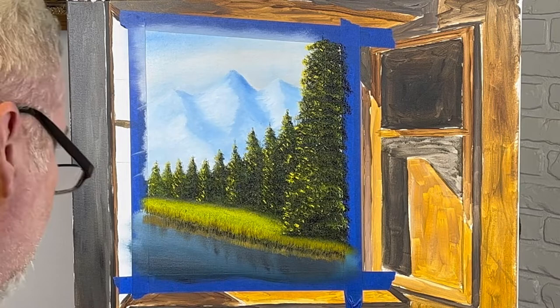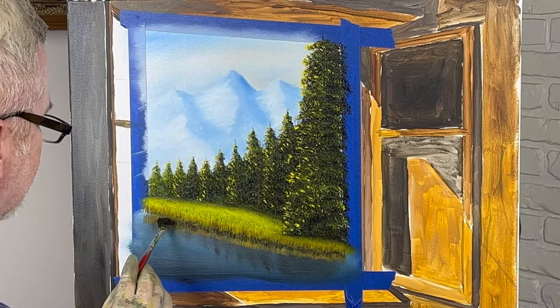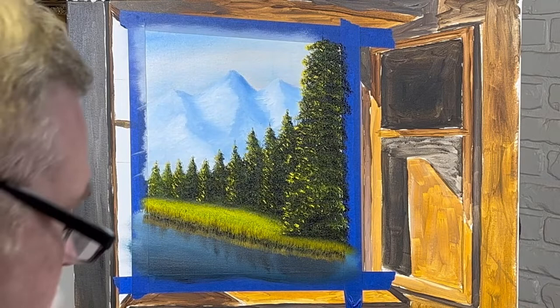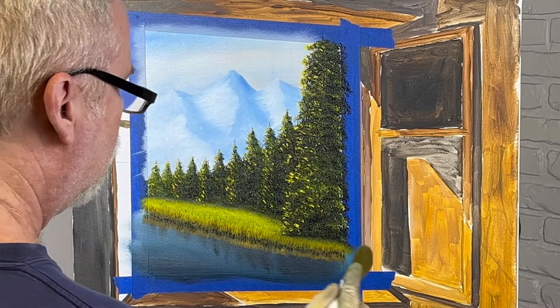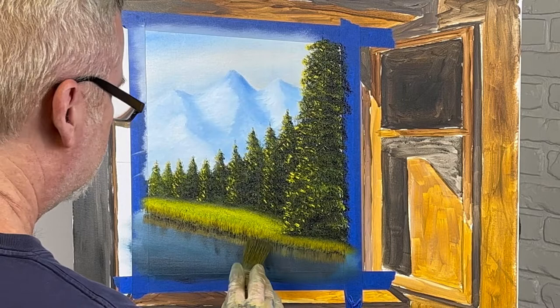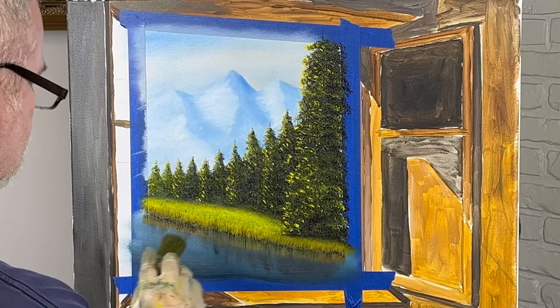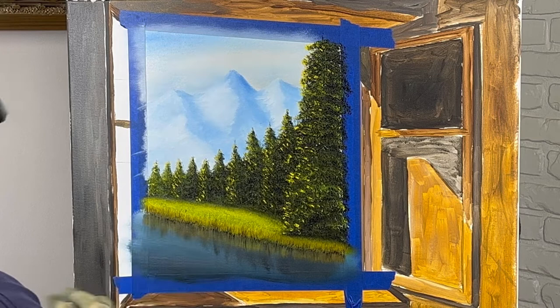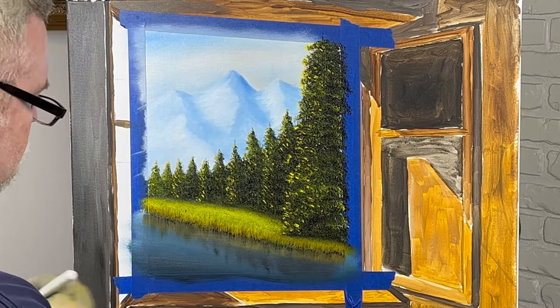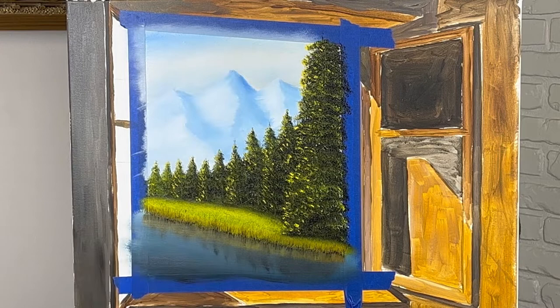And then we'll just about be ready to start on the outside here. As I said, that's what's going to take the time — most of our time. This is just a nice basic picture here, but this takes a lot of trimming, a lot of slow work. So we're going to pull our reflections down. I've got a paper towel — always wipe it off. And now we're going to very lightly go across. I did this too heavy the other day and had to redo them all, because I basically wiped my reflections off.